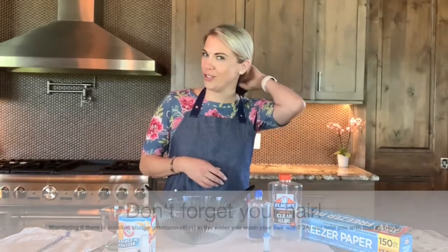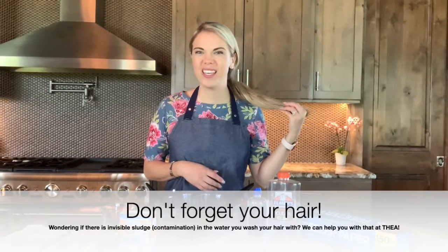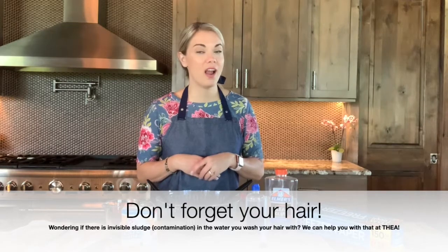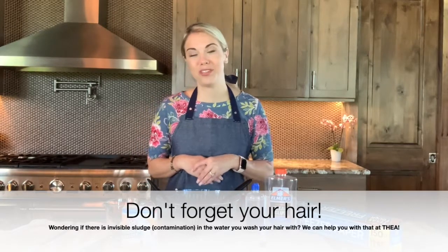I'm also wearing an apron. I highly encourage you to wear an apron or an old t-shirt that you won't mind getting glue or food dye on. Also, if you have long hair like me, tie it back. If you do happen to get the glue or the slime in your hair, coconut oil is something that you can use to work the slime out of your hair.